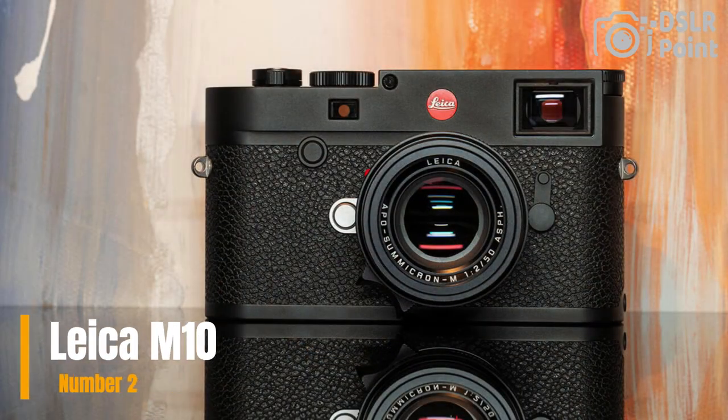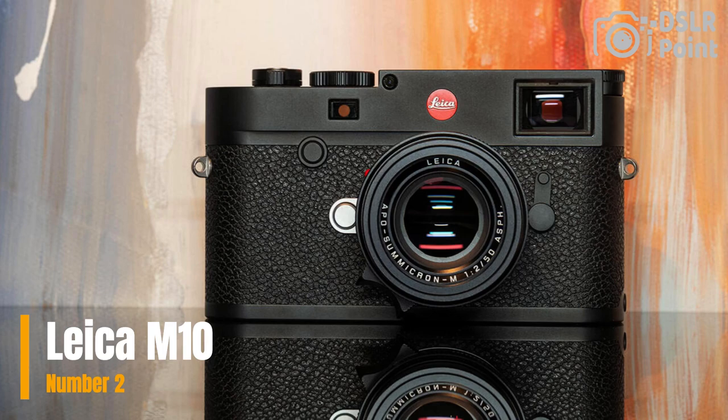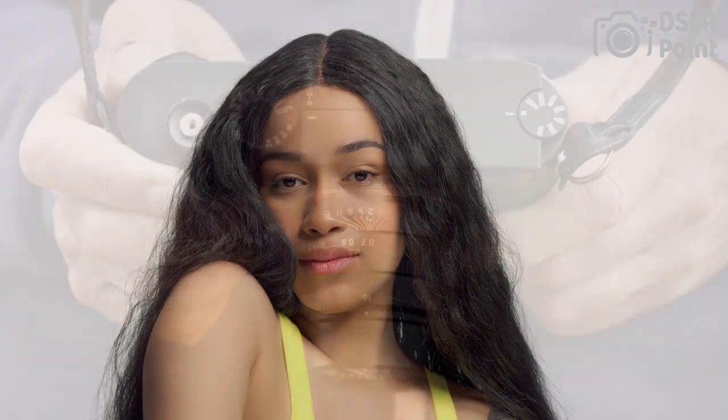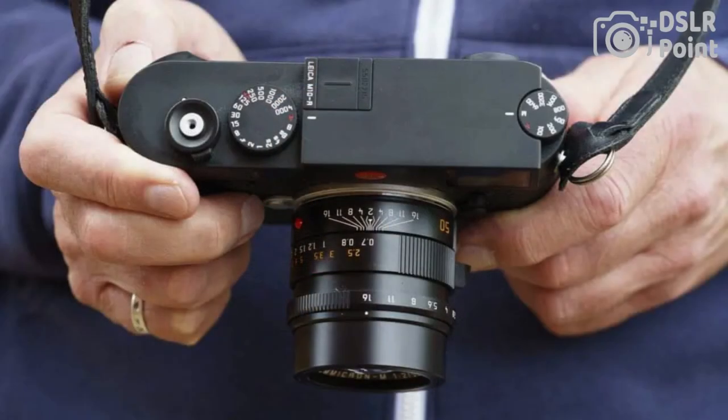Our second choice is the Leica M10, a full-frame digital rangefinder camera that retains the classic, minimalist design of its analog predecessors. It features a 24-megapixel CMOS sensor, Maestro 2 image processor, and an ISO range of 100–50,000.